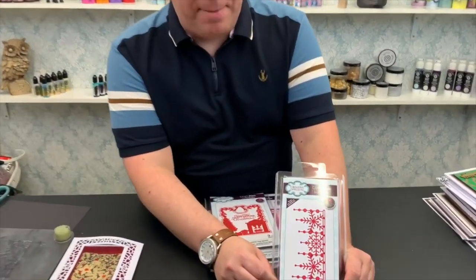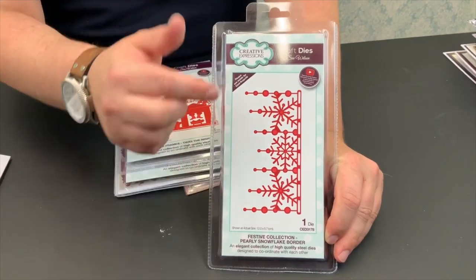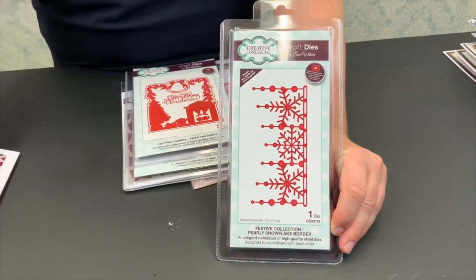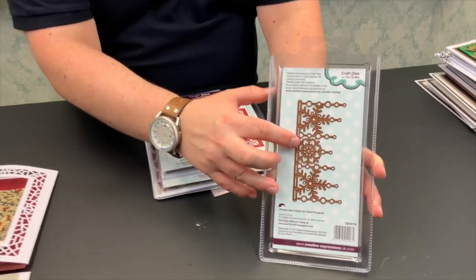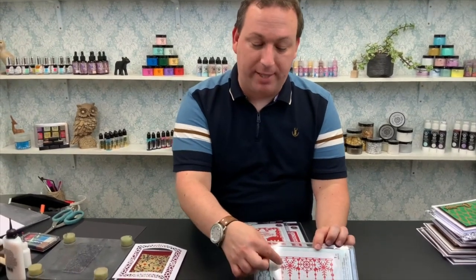We have three sets of dies all designed by the incredible Sue Wilson. We have this one which I absolutely love — this is your Pearly Snowflake design. This is your border one, so as you can see we can match it up and make larger borders with it. It's all in one die so everything you need is there. One pass through your machine and this is going to cut out for you. All of these lovely pearly bits you see hanging down here are left as a solid, so if you wish to add glitter, 3D accents, pearls or gems you can absolutely do that.